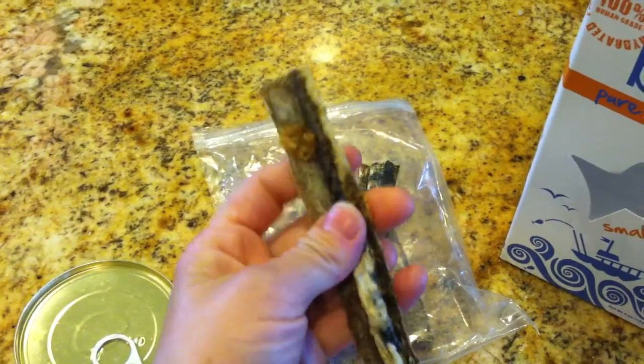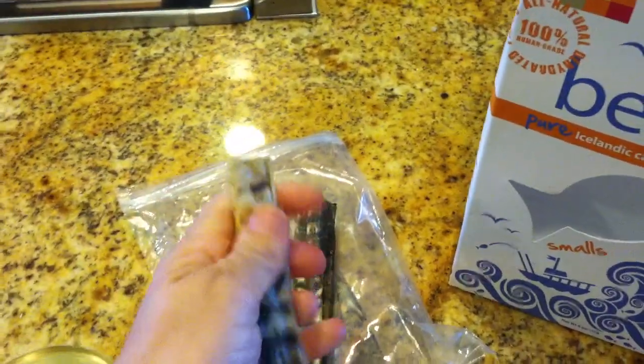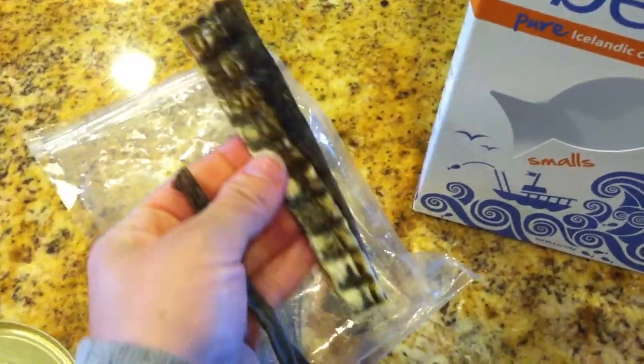They're like four to six inches long. You can't really break them in half — they're pretty hard. You couldn't break them up easily; you'd have to cut them with scissors or something. And they're super crunchy.